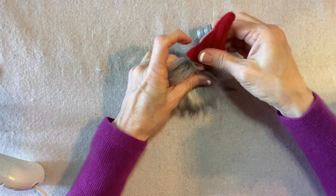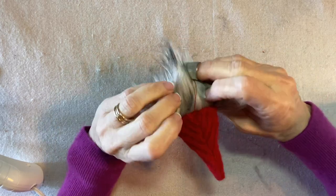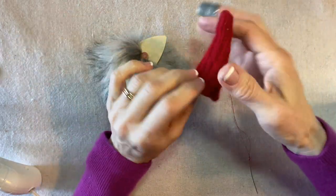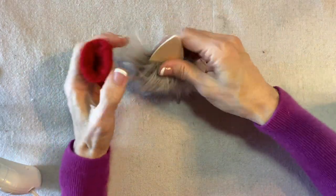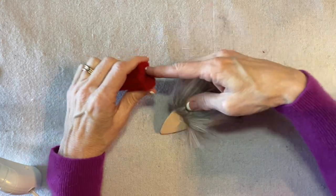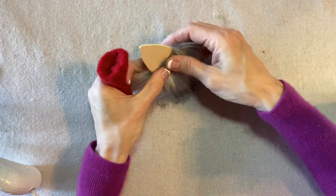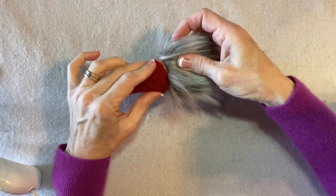I make sure it fits, then tie off the thread. Starting at the back center, I apply some glue to the wood above the back of the head, slide the hat on, and secure it.